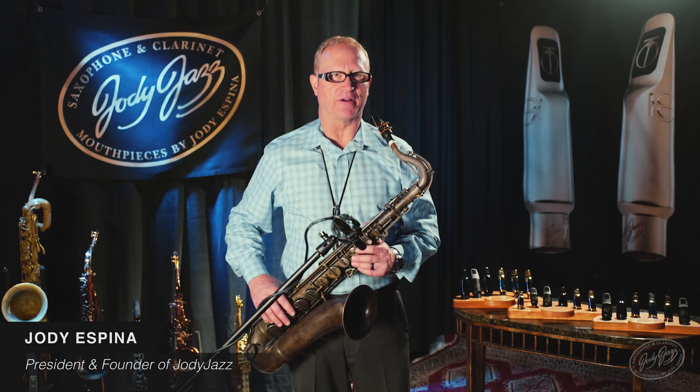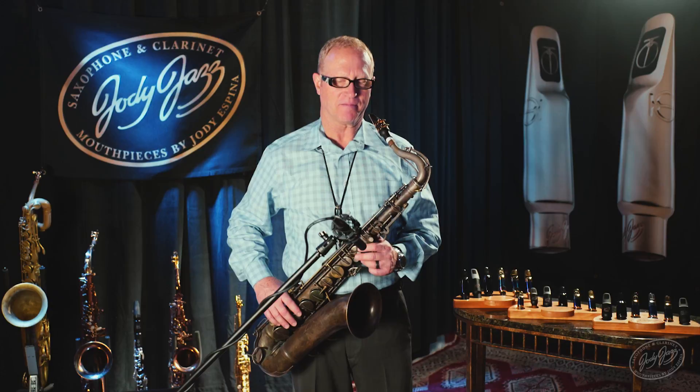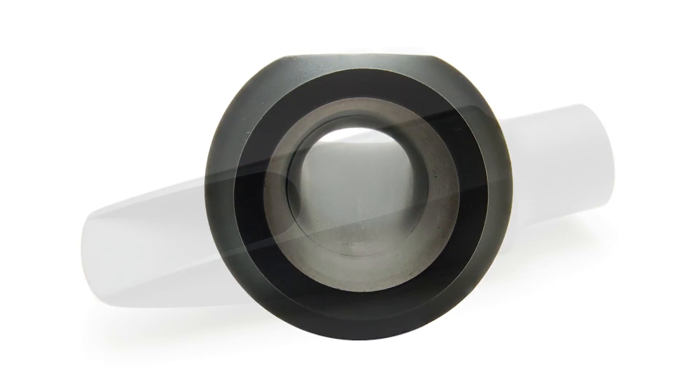Hi, I'm Jody Espina, president and founder of Jody Jazz, and this is the HR Star tenor mouthpiece. It's a hard rubber, round chamber, very free blowing mouthpiece.